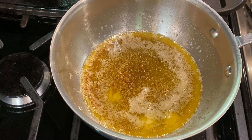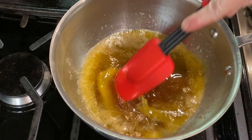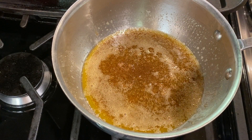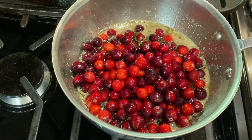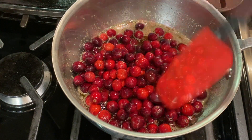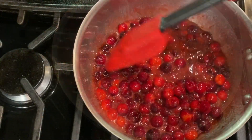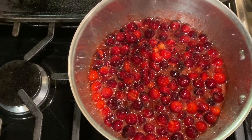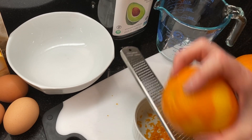Add a quarter cup of butter and a half cup of brown sugar to a saucepan and heat over medium heat. Melt the butter and bring the mixture to a simmer, stirring to dissolve the sugar. Then add a cup and a half of cranberries and cook for about 10 minutes until some of the berries have popped and the mixture has reduced a bit. The cranberries will be caramelized and syrupy like this. Remove the pan from heat and let it cool.